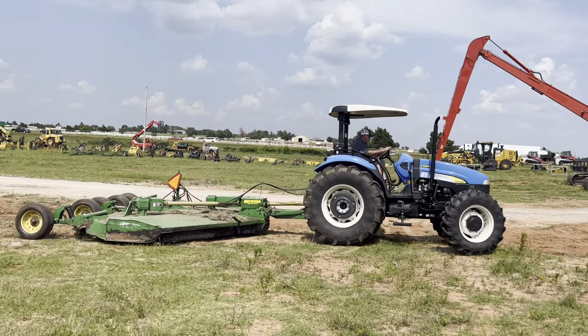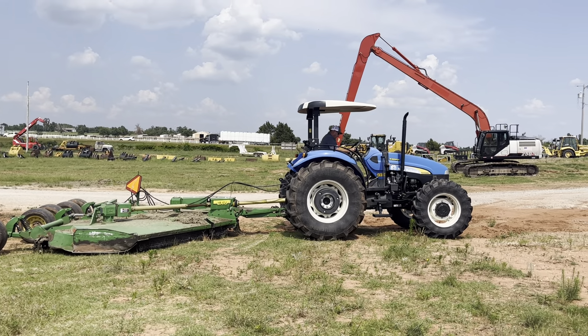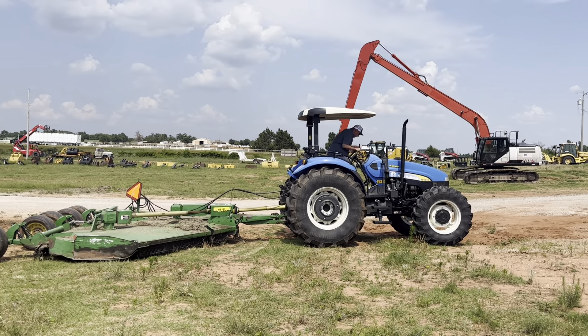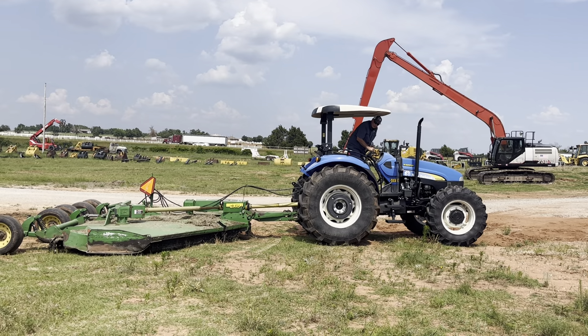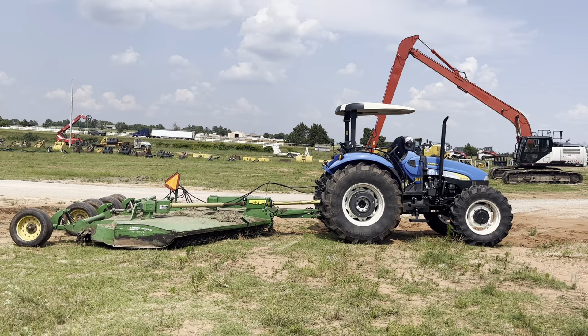Alright, we're going to let it park. Get that PTO turned off, and then we'll hop up there and take a walk around. Hey — PTO off! Safety first, right?